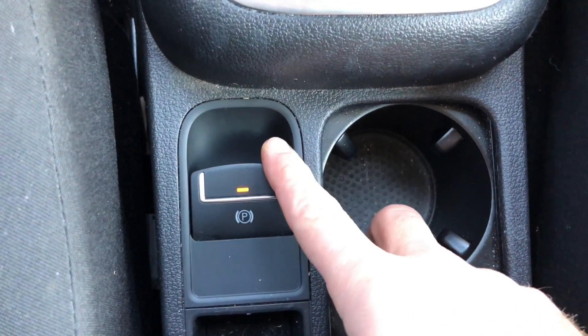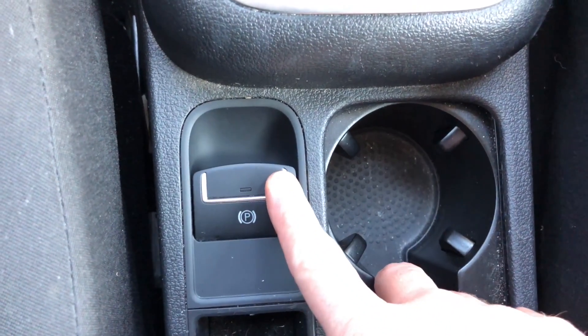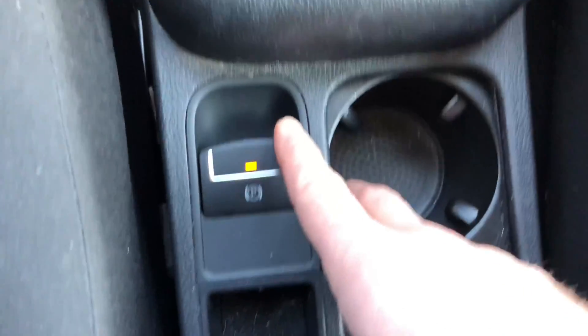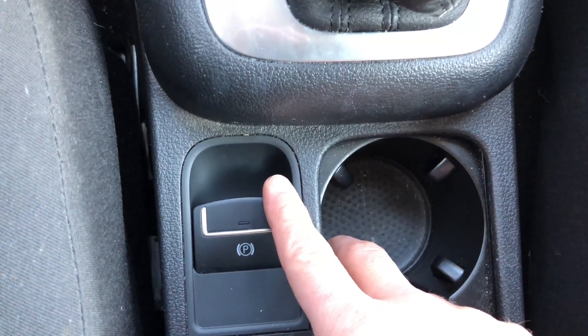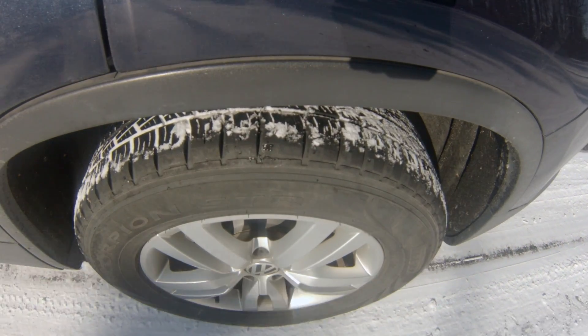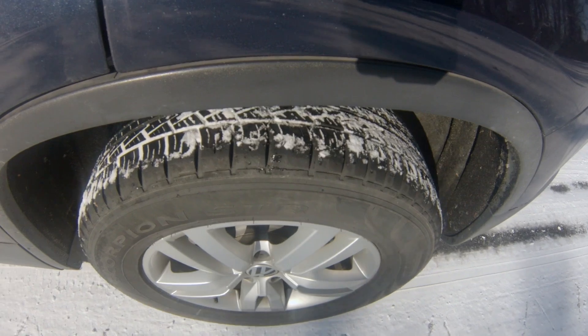What's up everybody, it's Charles. It recently snowed here in the south, and as you can see there's a tiny bit of snow on my house. That got me thinking about how the emergency brake or parking brake behaves differently in the snow versus on pavement. For the electronic parking brakes on Volkswagens, if you hold that button it performs a panic stop on the vehicle. Today we're gonna find out.